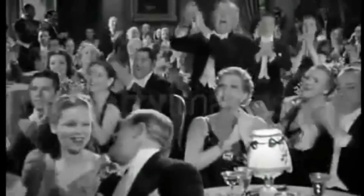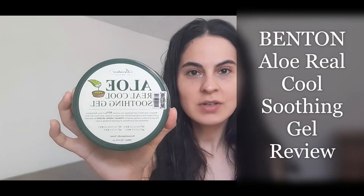Hello guys, welcome back to my channel, this is Laura. I just took a shower and I decided to make a product review. This gel is from Benton, it's a Korean brand.